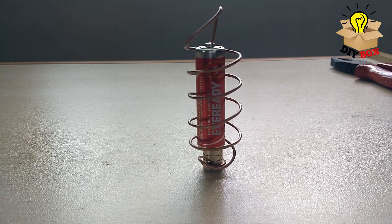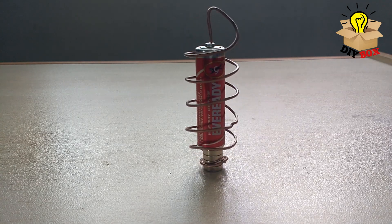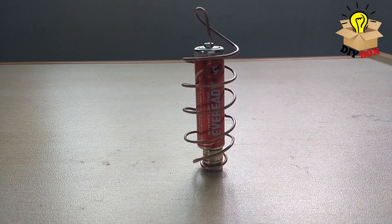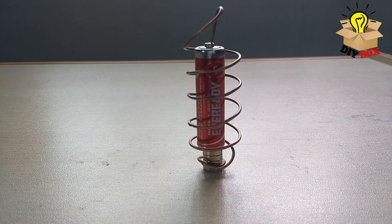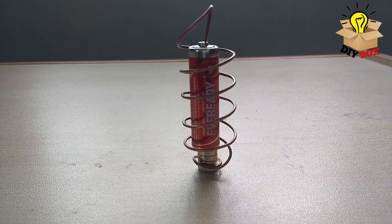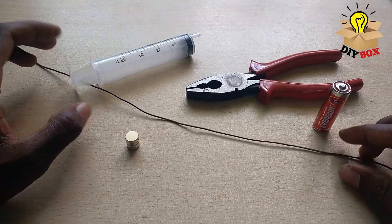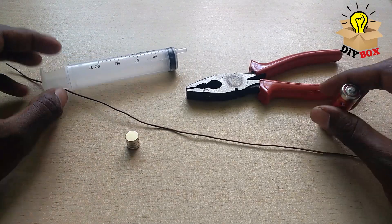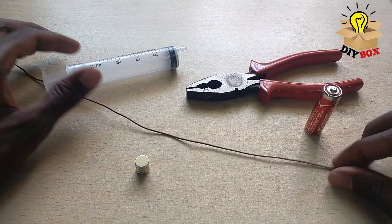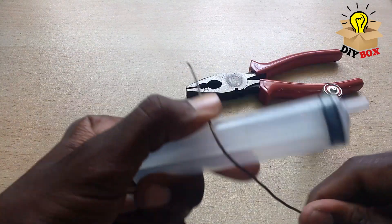If you want to make a simple homopolar motor, please click on subscribe and click on the bell icon.